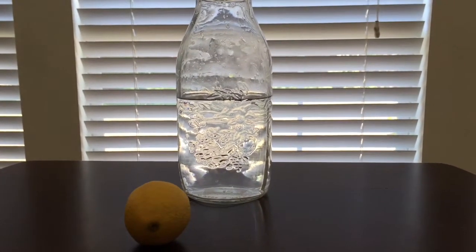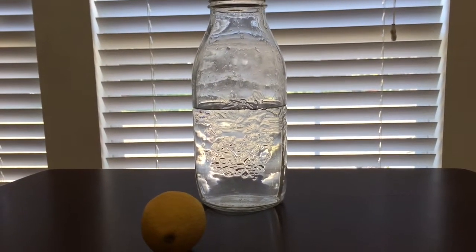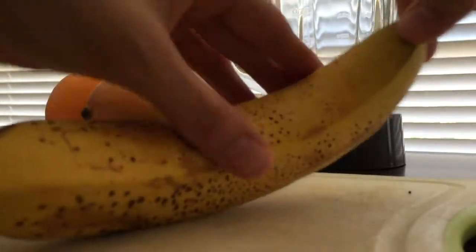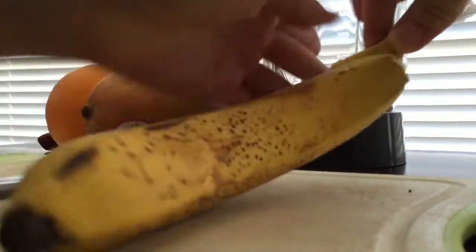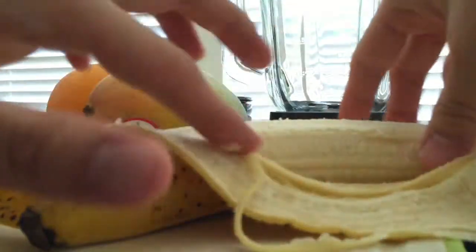This is me trying to gracefully roll a lemon onto the table, but as you can see it's not really working. 30 minutes later, for breakfast I decided to make myself a smoothie bowl, so I just peeled open a banana.